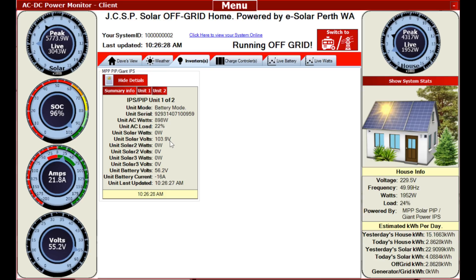Getting on to those units: Unit 1 - solar volts 103, there's the battery volts, it's taking 17 amps out. Unit 2 of 2 - solar volts are 100. Neither of those units have any power going into the batteries right now, which is a bit strange - I think it's because they're actually powering the house. But you can still see even with one cable in one of two that it all still works as intended.